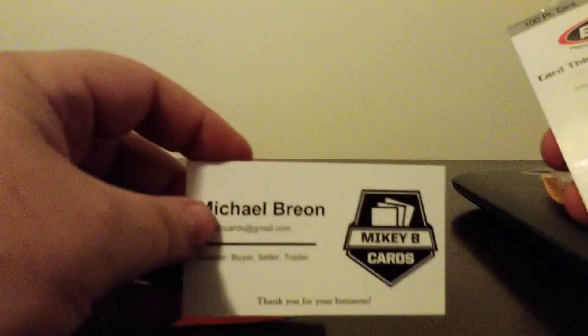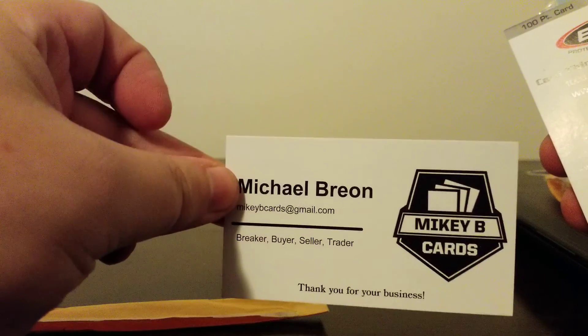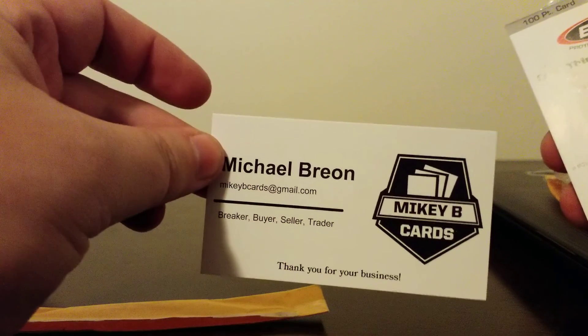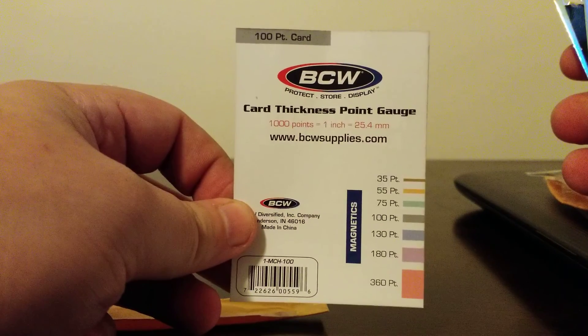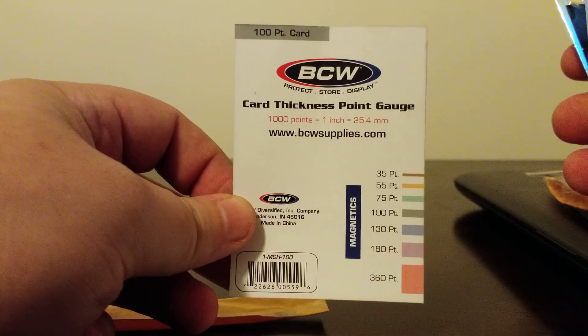So this one is going to be from Mikey B Cards. I really enjoy his breaks — he does a lot of odd breaks. This one is going to be my team, Houston Texans. If you haven't broke with him before, that is his card. Absolutely amazing. I enjoy breaking with him; I have now broke with him twice. He also gives a little gauge, which is awesome, so that way you know what kind of one-touch or anything like that that you need.